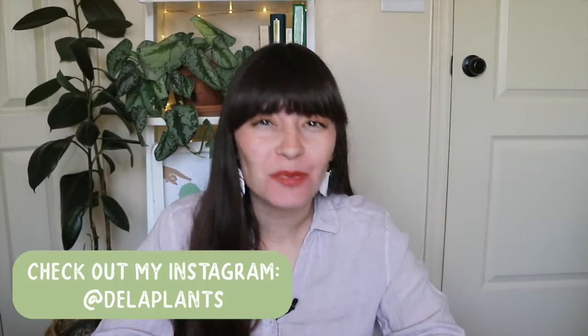Hello everybody! Welcome back to my channel. My name is Becca, if we have never met before, and if we have met before, welcome back. Around here we talk about houseplants.